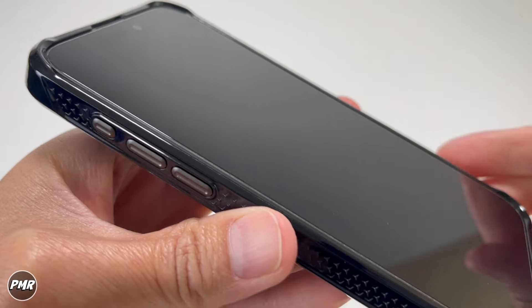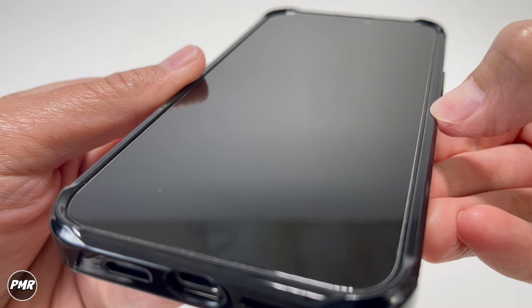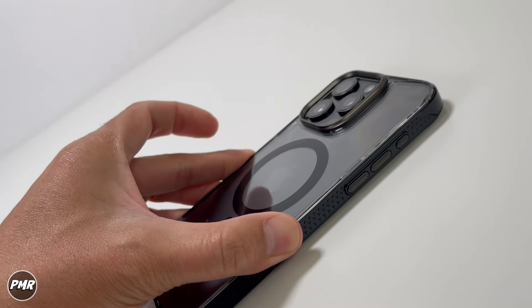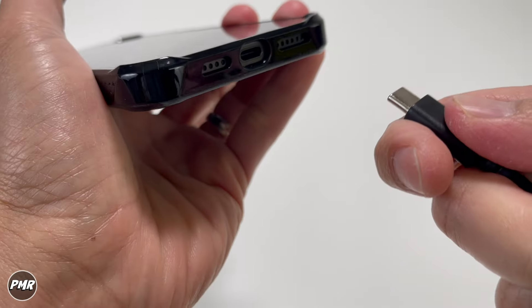We do have a screen protector but I'm not going to replace the one that's on the phone since it's still good. But even without it, you can see the exposed screen — all four corners are still high enough to protect your actual screen. There's also a cutout on top so you don't have to worry about the speaker being blocked.